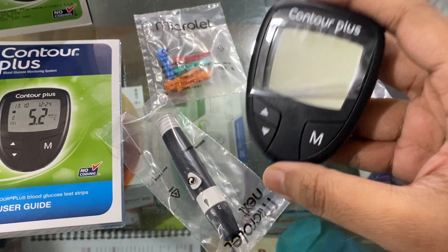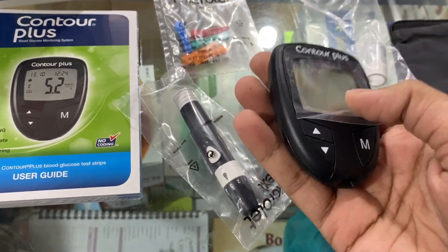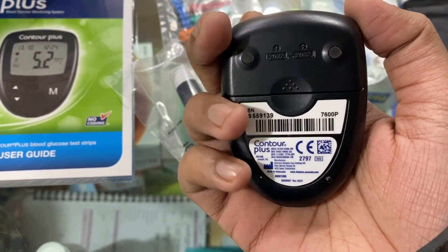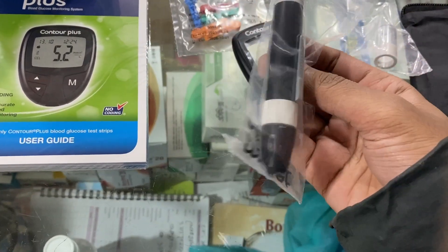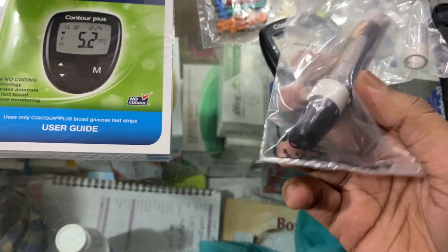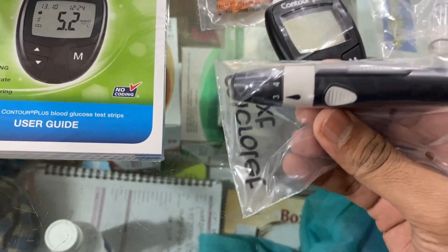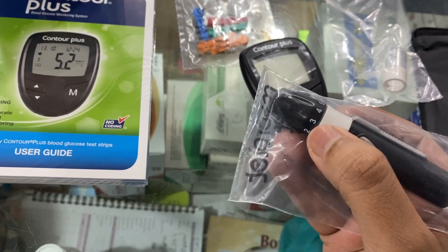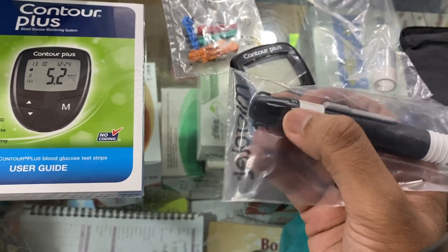This machine is the main machine. This machine is the best and very good. The machine is fresh.